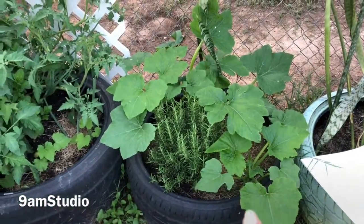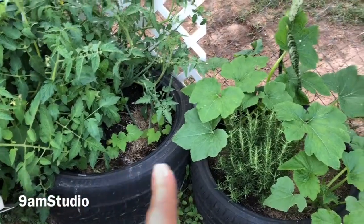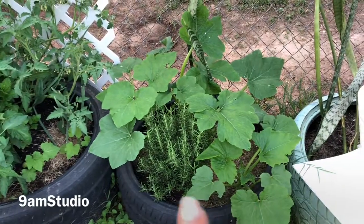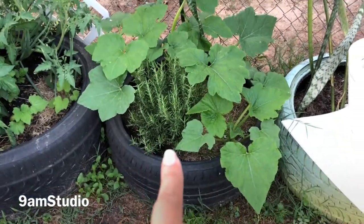These are my squash. Those squash were planted at the same time and came up at the same time. But look at these squash. That's my rosemary.